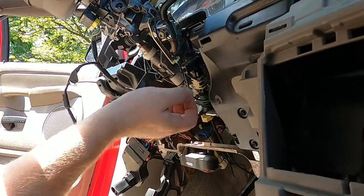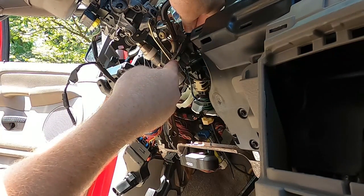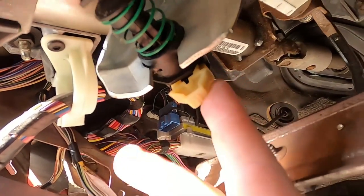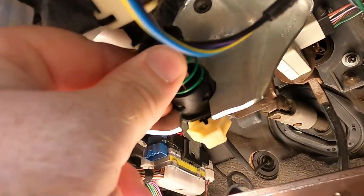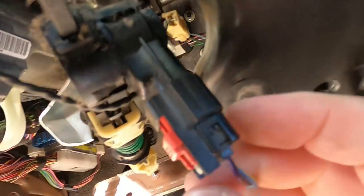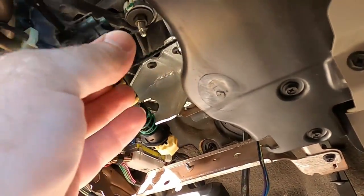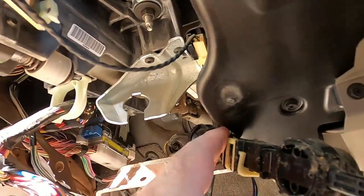One of the first things we're going to disconnect is the shift linkage that runs down to the transmission. All you need is a flathead screwdriver — stick it up behind here and pop the ball socket off. This will pop off right down here. This white clip will be pushed in, pull it down. Two prongs on this piece — squeeze them together and push that down through. You've got one connection right here. Pull down your safety on there, squeeze the tab on the bottom, unhook that, and then kind of finagle this thing around here and set it off to the side.